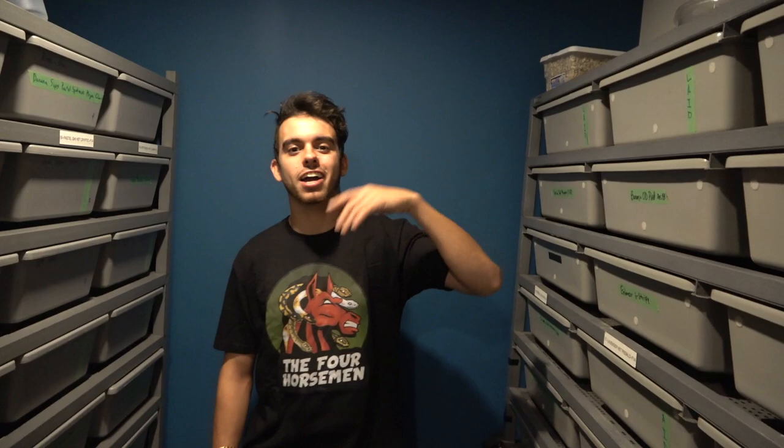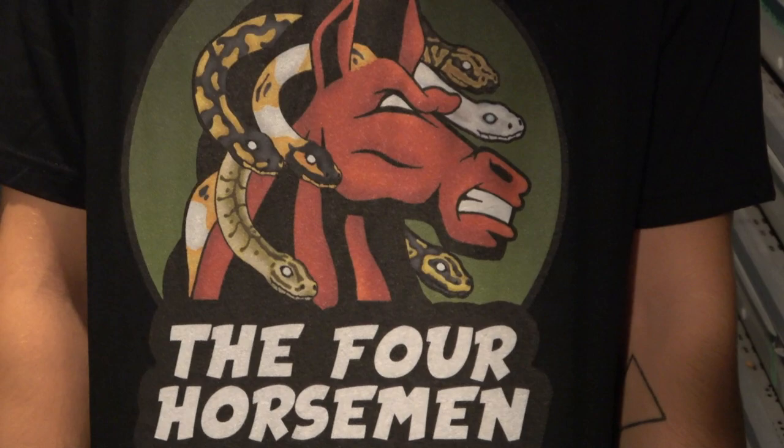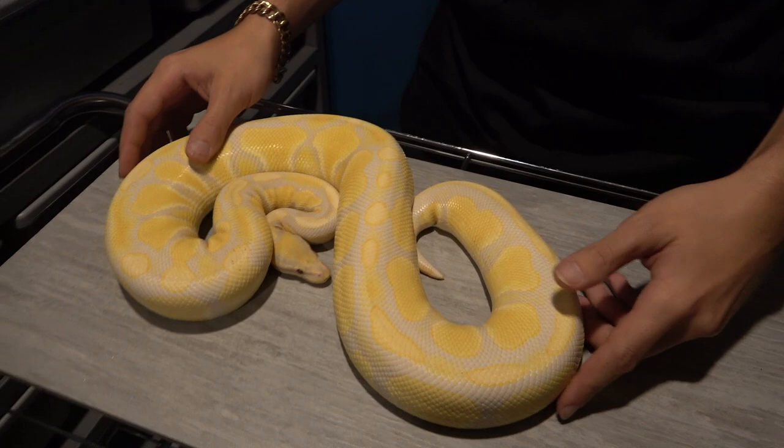Hey, what's up guys, it's Austin here from Royal Highness Python. In today's video, we're gonna put some snakes under a black light and see some really cool colors and patterns that we normally can't see on white snakes. Huge shoutout to the Four Horsemen — I believe Shane from Small Town Exotics is behind this really cool idea, go check it out. We'll show you what the snakes look like first in light, and then under the black light.